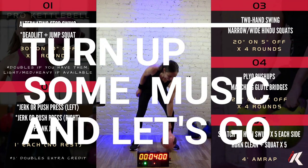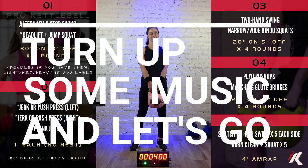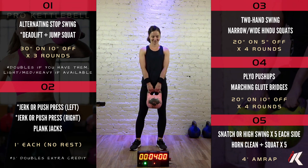All right, welcome back. I am your coach Nikolai, and I'm here with the great Rina. She's going to be your pace setter.